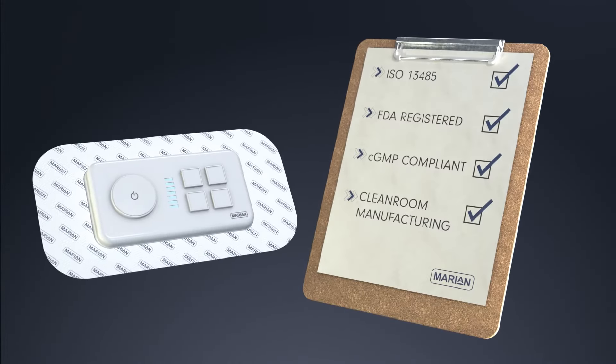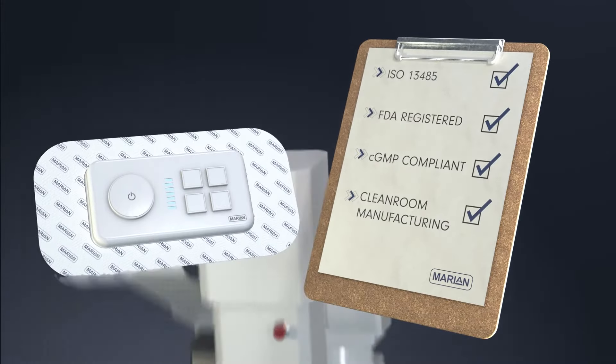With industry certifications as well as medical assembly and packaging expertise, you can trust Marion to handle your product from start to finish.